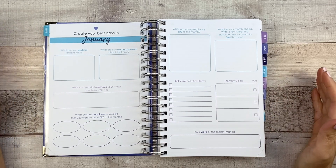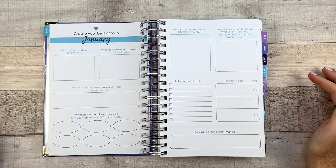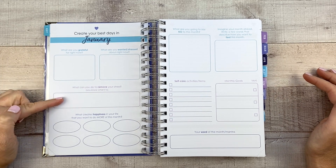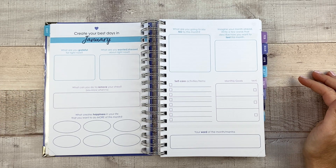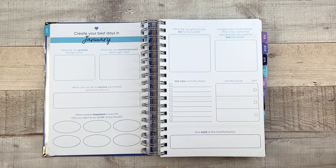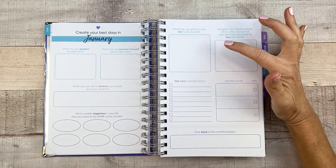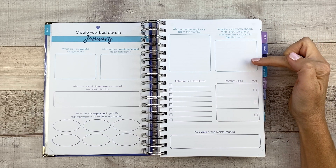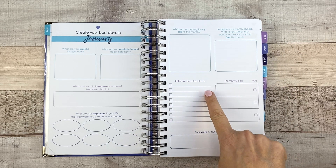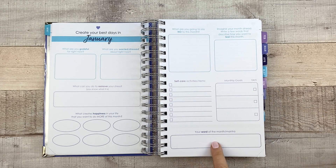So this page says 'Create your best days in January.' What are you grateful for right now? What are you worried or stressed about right now? What can you do to remove your stress? What creates happiness in your life that you want to do more of this month? Ashley Shelley, if you're not familiar with her planners, is very much into mental health and wellness and writing out how you're feeling and your goals. I think it's great. What are you going to say no to this month? Imagine your month ahead, write a few words to describe how you want to feel, self-care activities, monthly goals, and your word of the month or mantra.